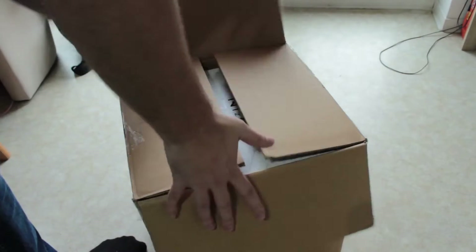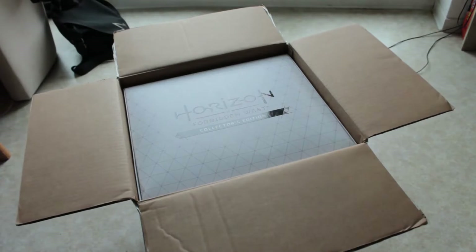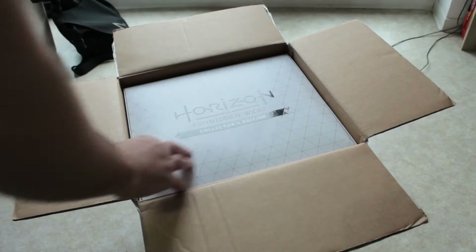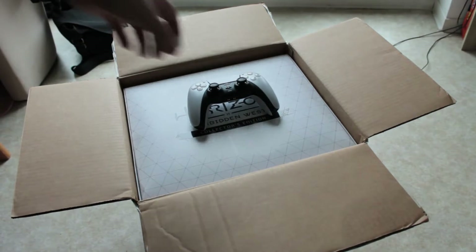Konnichiwa everybody and glad you made it back to this new video. It arrived! My Horizon Forbidden West collector's edition is here and the first thing I noted is this thing is freaking huge.